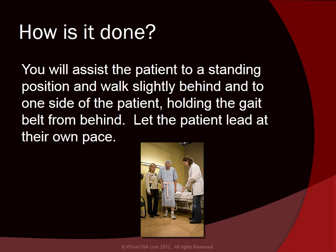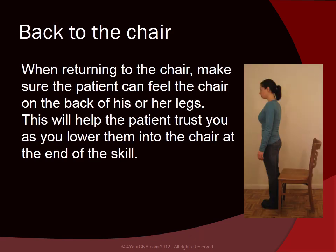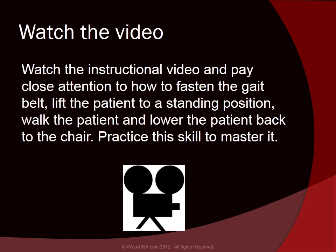Let the patient lead at their own pace. When returning to the chair, make sure the patient can feel the chair on the back of his or her legs. This will help the patient trust you as you lower them into the chair at the end of the skill. Watch the instructional video and pay close attention to how to fasten the gait belt, lift the patient to a standing position, walk the patient, and lower the patient back to the chair. Practice this skill to master it.